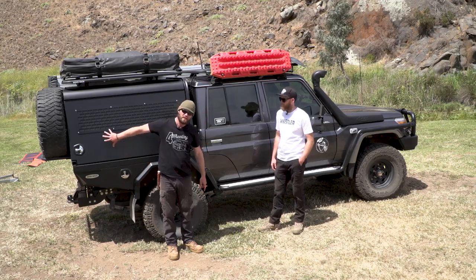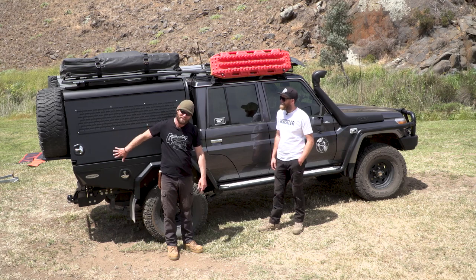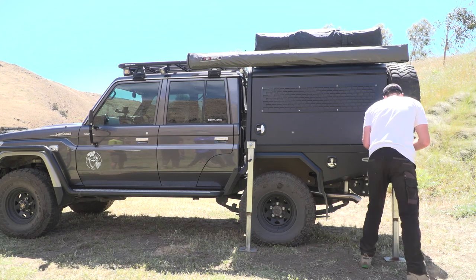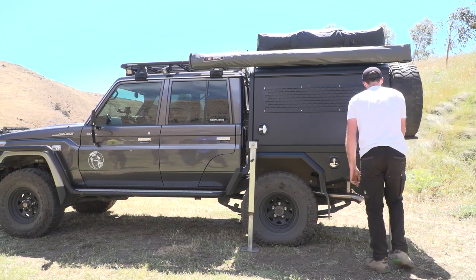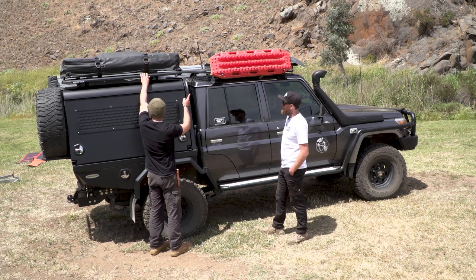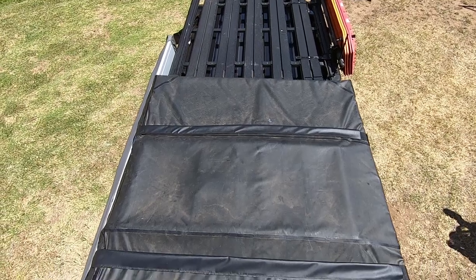Roof rack and lift-off camper. So this is where you can lift it off with the legs — two legs either side. You have a roof rack here and a roof rack there, and they're both Rhino Racks — both Rhino Pioneer platforms.